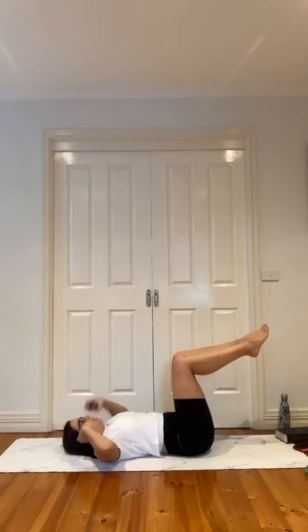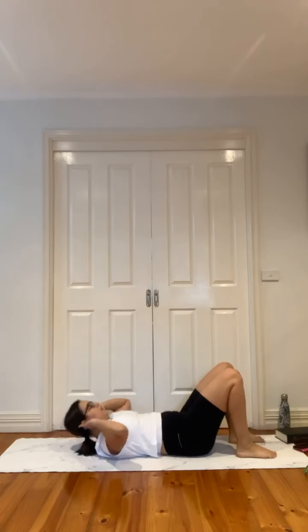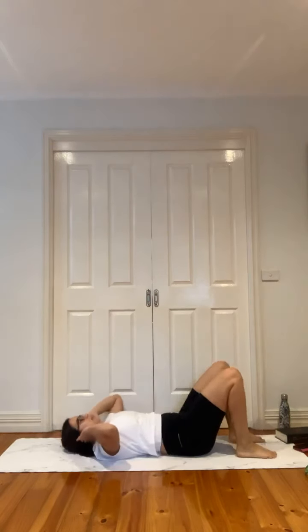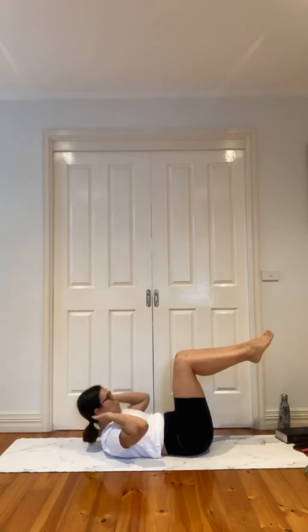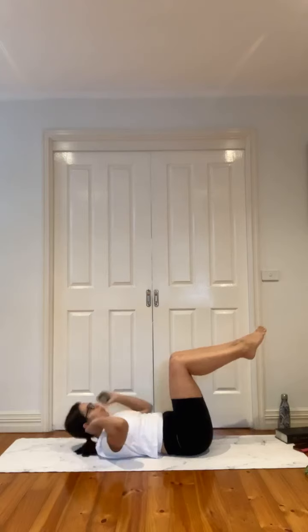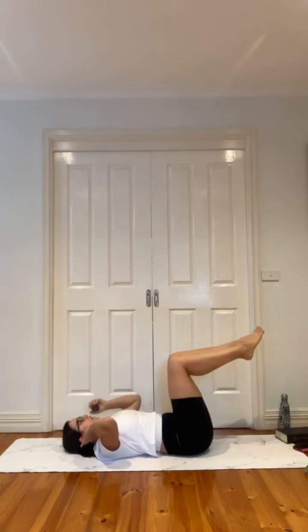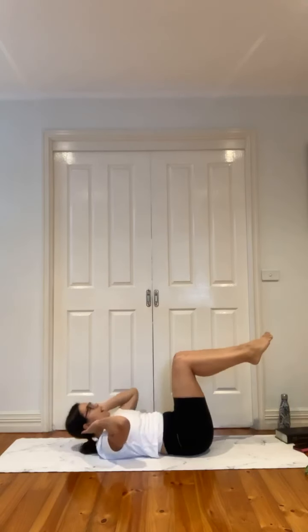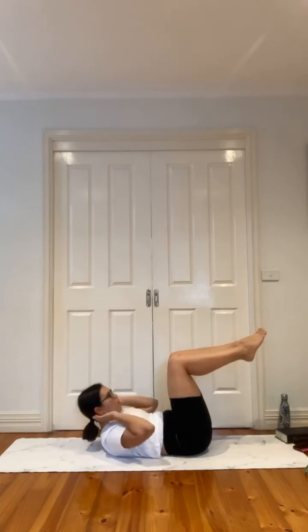Let's get started — basic crunch. If you need, just plant your feet down, otherwise they're in that reverse tabletop position. Feel the rib-tip connection as you crunch up and then release down. Five, four, three, two — release, take a quick reset.